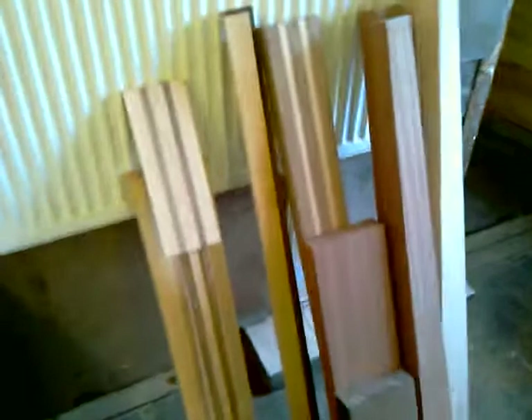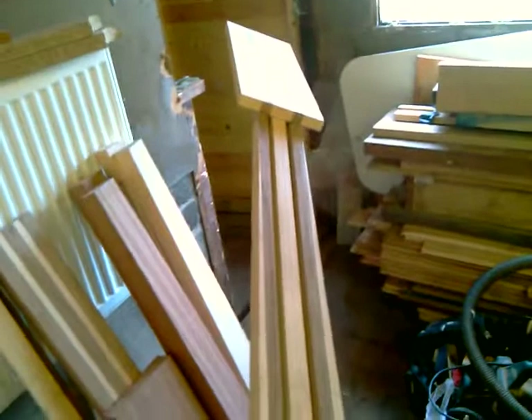Got a little stack of timber here — this is going to be the eight-string neck, which you can see is actually in quite good shape at the moment. Good bit of work to do, but it's getting there.